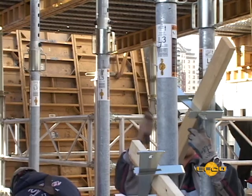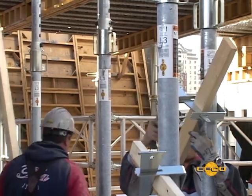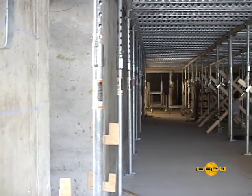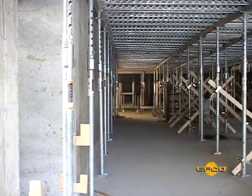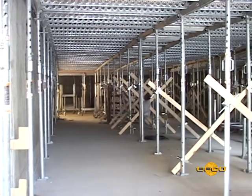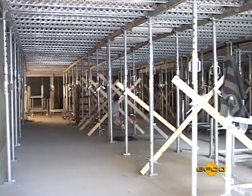Adequate horizontal bracing of all shoring systems is an absolute safety requirement. Work with your own project engineer, EFCO's engineer, and EFCO's field supervisor to help determine your best setup. Safety comes first.